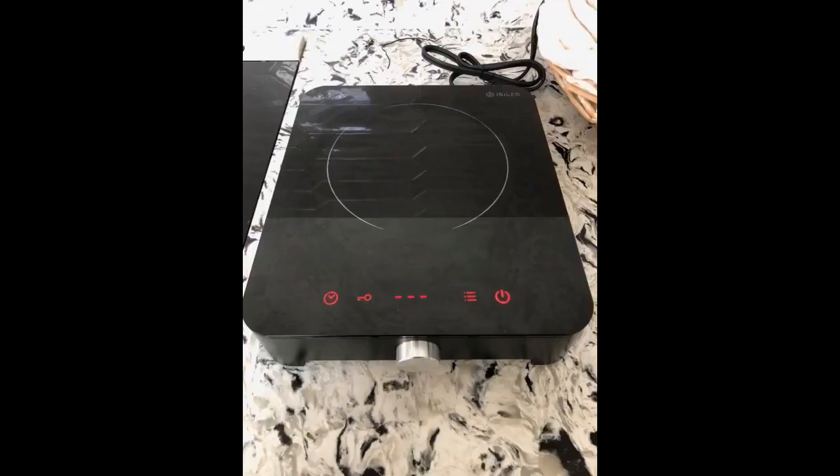We used a 12 inch pot. Love how clean it looks — it seems really safe too. The temperature adjusted quickly and it was very easy to clean.